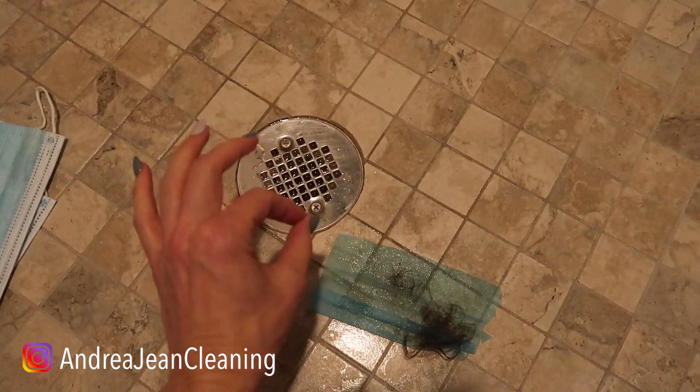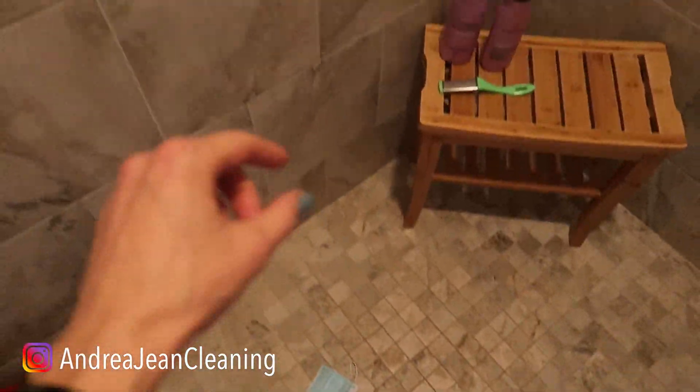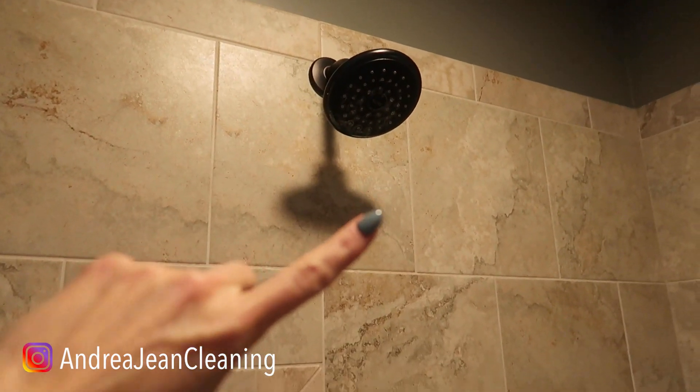If you're looking for an additional shower face mask hack, click the video on screen now. Give this video a thumbs up and sign up for the free weekly cleaning hack newsletter so that you'll be the first to know, and I will see you in the next one.